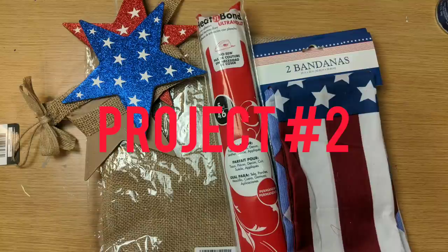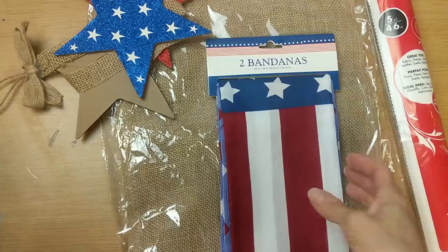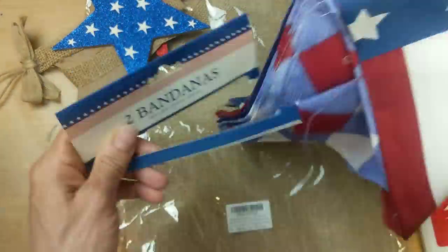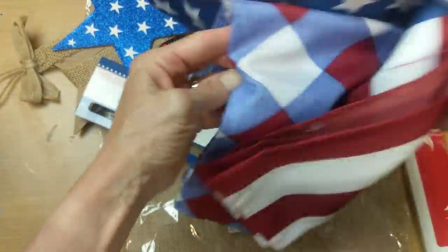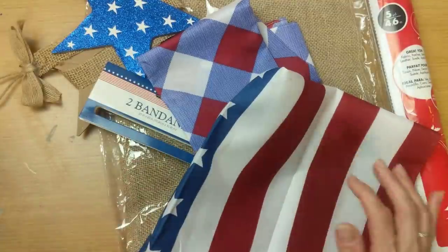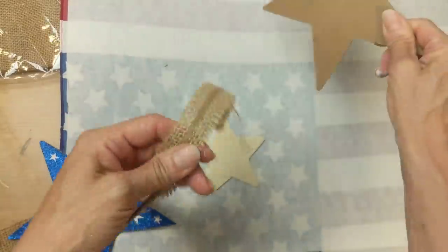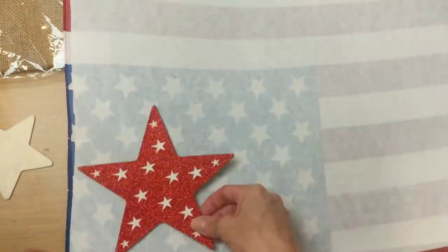Project number two: I'm using a burlap table runner from Amazon, heat bond iron-on adhesive, a star sign from Dollar Tree, and these bandanas. I wanted to make a patriotic table runner and when I saw the bandanas I knew I wanted to use them. I'm only going to use the flag bandana from each pack. First, I'm ironing it so it's nice and flat, then cutting a piece of the iron-on adhesive to fit and ironing that on — very easy to do.